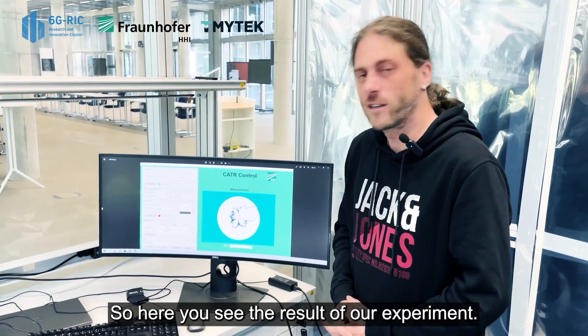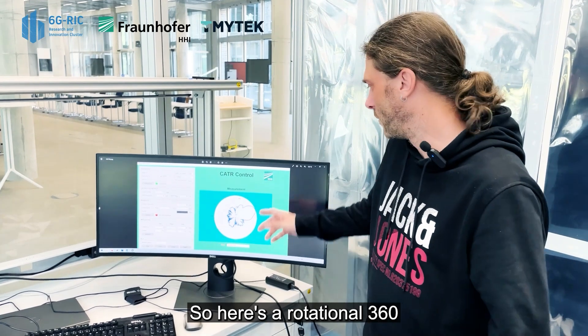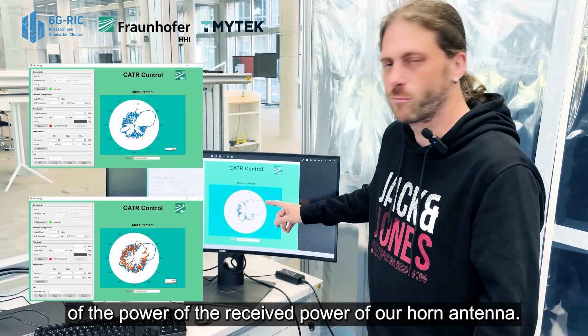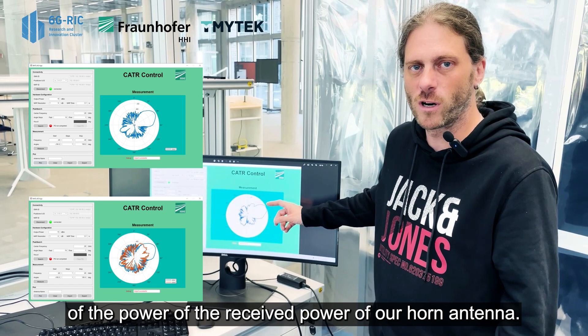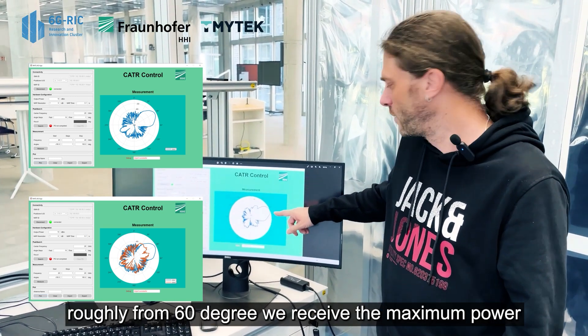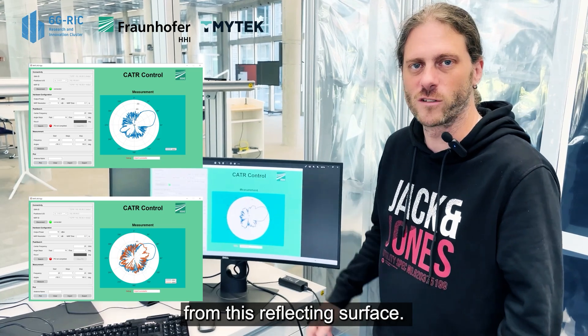Here you see the result of our experiment. This is a rotational 360 degree plot of the received power of our horn antenna. You can see that roughly from 60 degrees we receive the maximum power from this reflecting surface.